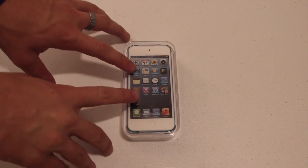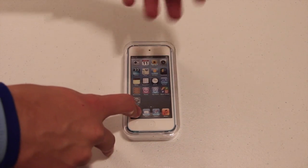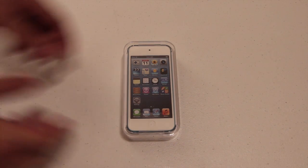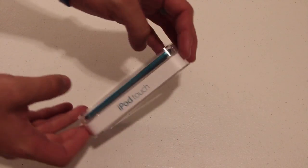This new iPod Touch has a 4-inch display, a better camera, and the new A5 processor. So this iPod Touch should be pretty nice. It also comes in colors — I got the blue iPod Touch.